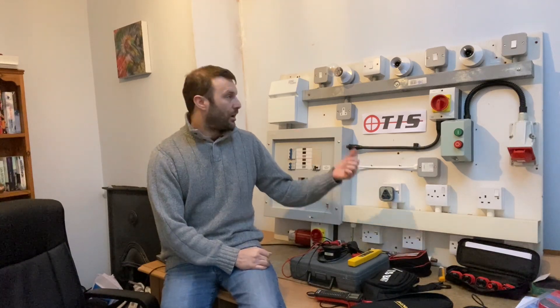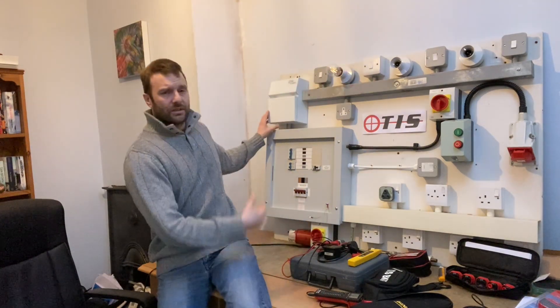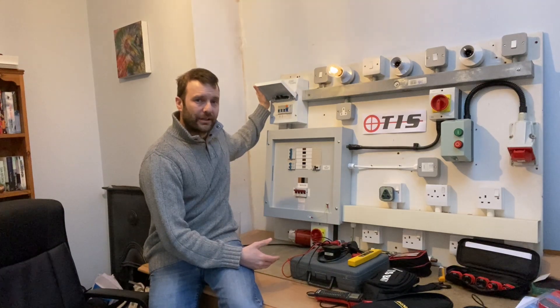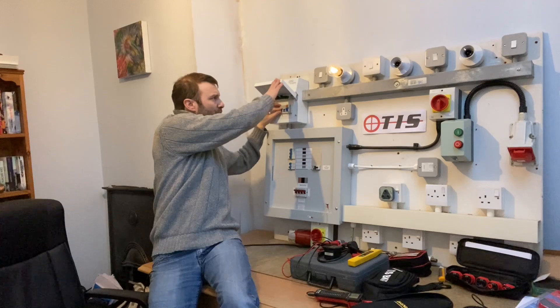I can't help feeling that it's also to do with the way safe isolation is delivered at college. For instance, when you're at college you're taught to identify the circuit just by switching a light bulb on. There is a problem with this LED lamp, but you're told just to switch the lamp on, go to the consumer unit which is nicely labeled up — and we all know in the real world that just doesn't happen; sometimes they're not even labeled at all. A lot of apprentices don't even know what other kit is available to them.